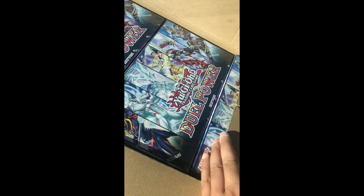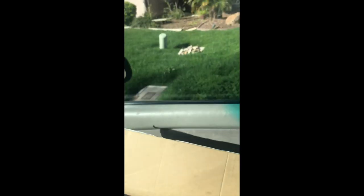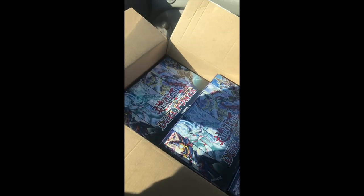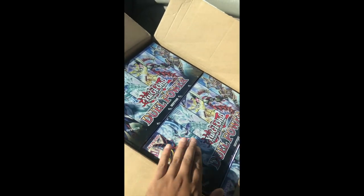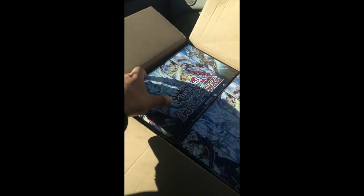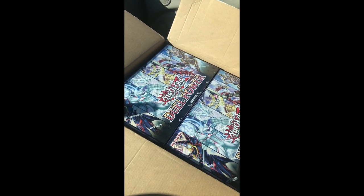Alright guys, I just talked to my boy Brian, he just gave me my case and we just opened it. No ratio change — it's literally just open. We got our case, straight from Konami, 12 boxes ready to go. Look at this — we're gonna have a field day with Yu-Gi-Oh Konami Dual Power cases. Here we go, I'm so pumped!